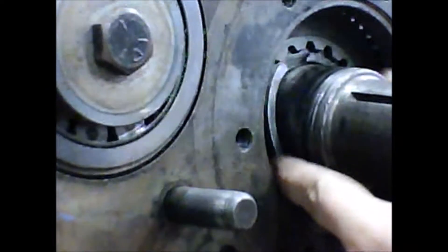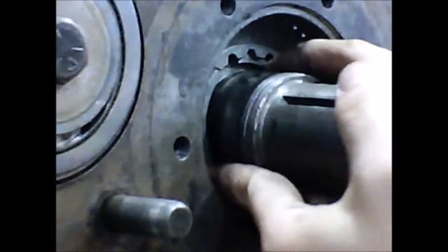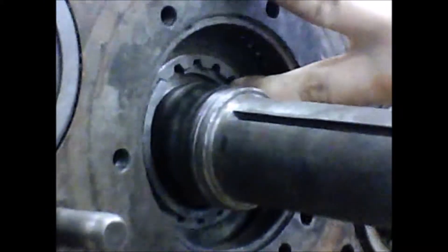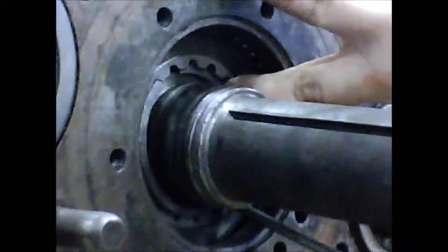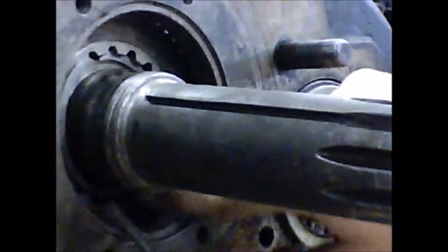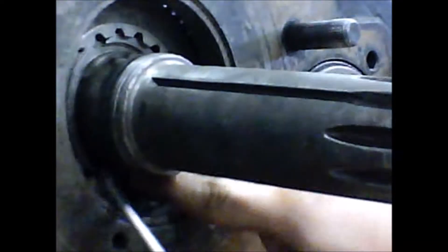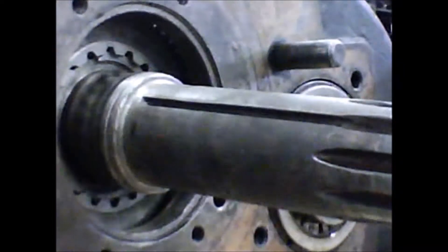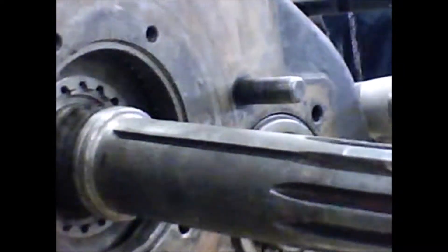If this were on a real vehicle, we would be replacing all these snap rings with new ones. We would probably be replacing this input shaft because it is damaged. Push that in until it locks itself in and take the big snap ring.